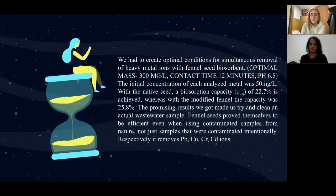After finding our results to be very efficient — at a removal percentage of 22.7% with a non-modified biosorbent and 25.8% with a modified biomass — we decided to try it with actual industrial wastewater. We got that it removes Pb, Cu, Cr, and Cd ions even from a real wastewater sample.